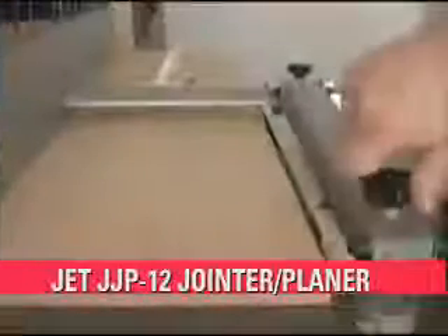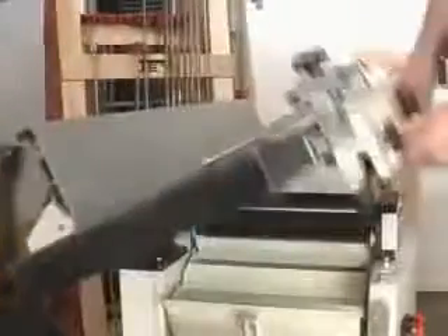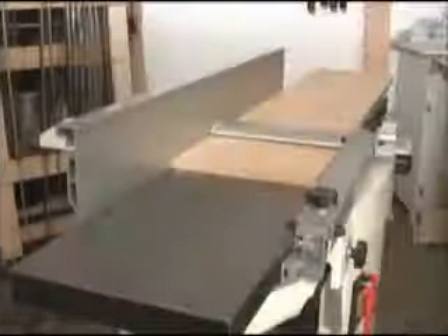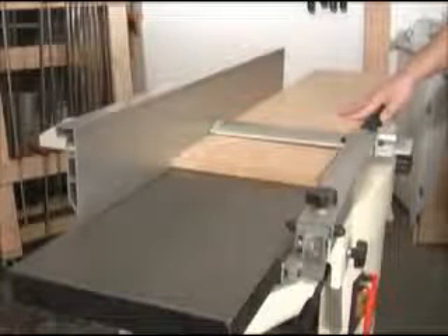If you need a joiner and planer and can't decide which one to get first, the new JET J.J.P. 12 joiner-planer combo will solve that problem for you while saving space and money at the same time. The JET J.J.P. 12 is built around an all-steel fully welded base cabinet that houses the 3 horsepower motor and the planer section. The joiner section includes a full 12-inch wide cut capability with 55-inch long tables that provide plenty of stability for larger pieces.